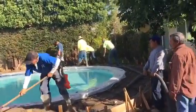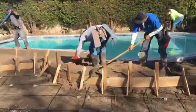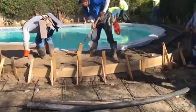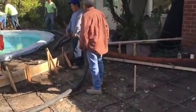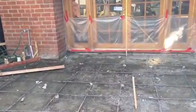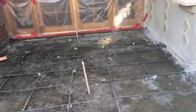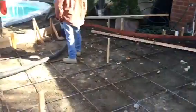We're getting everything out, and this is what it looks like. We've got the rebar, which has been set. We're actually going to be doing a two-step variation here. That's number three rebar, three-eighths, 20-inch on center.